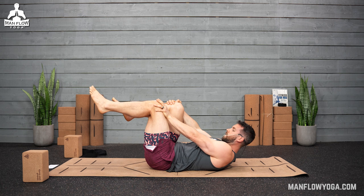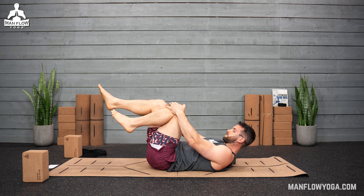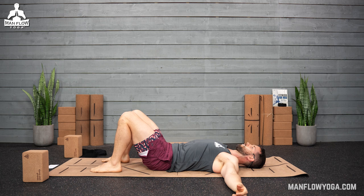We're getting close to five per side. Let's do one more to finish it off, then relax your feet down, relax your head down. Just give yourself a couple of breaths to reset.